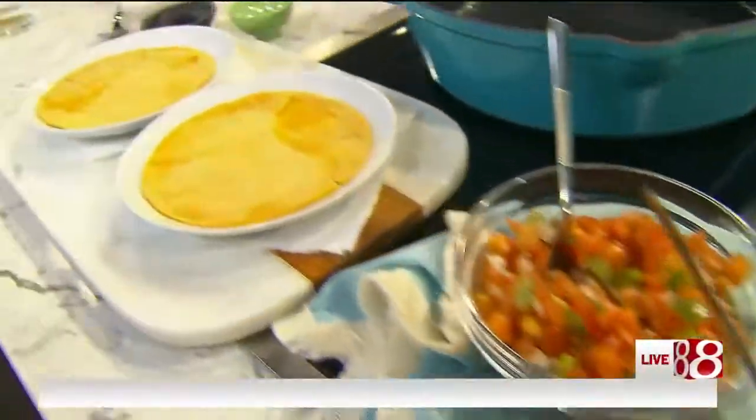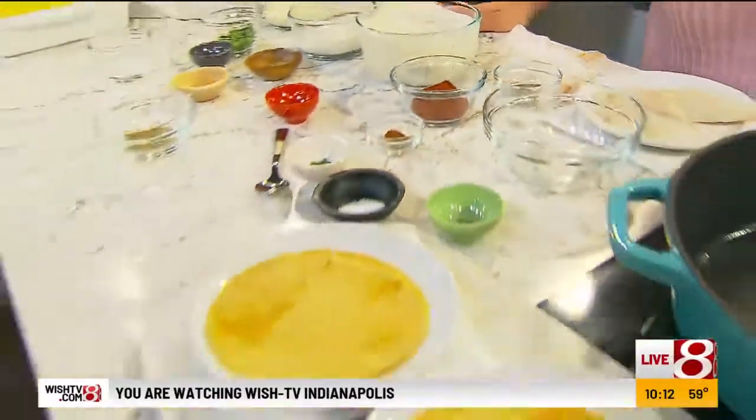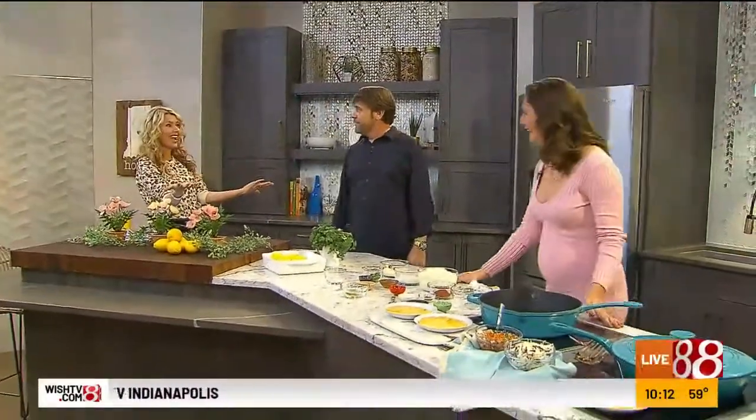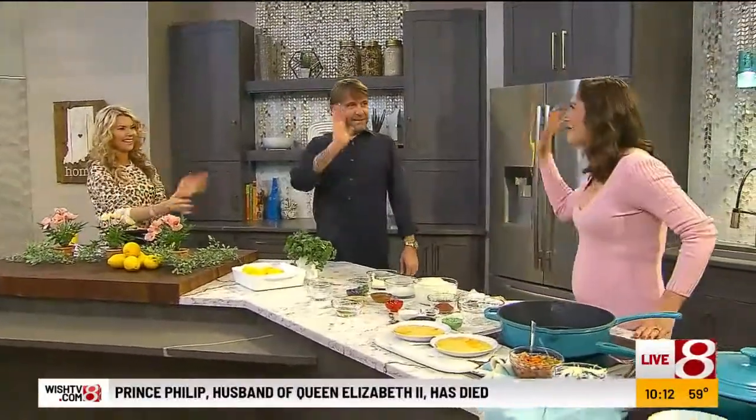Welcome back to Indie Style. We are having so much fun already in the kitchen with Tara Rochford — yes, you said it right — and Mike Swinberg. Lots of personality in this kitchen right now. Mike, meet Tara. Tara, meet Mike. Nice to meet you.